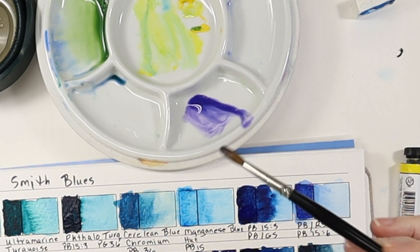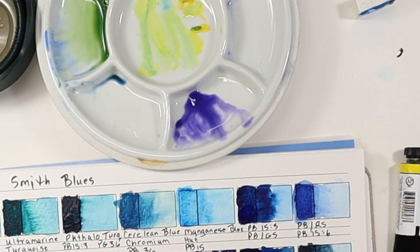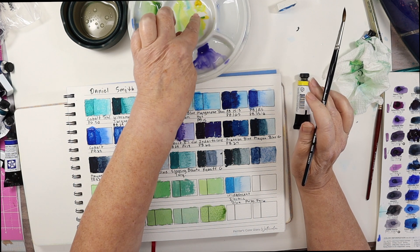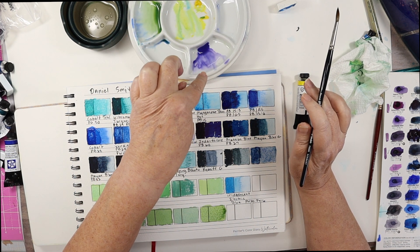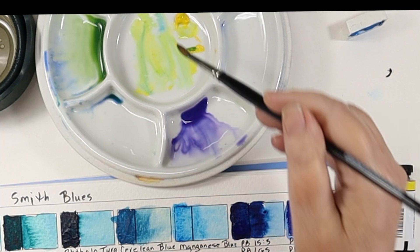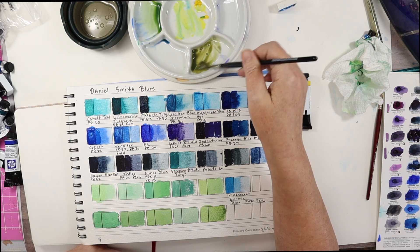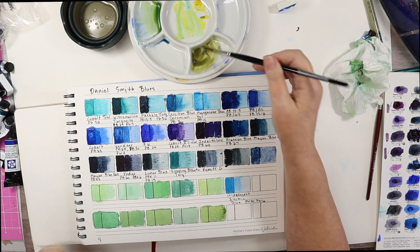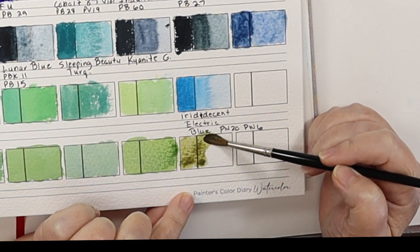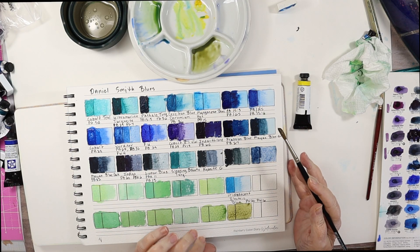Just for kicks I'm going to do Cobalt Blue Violet. Now it's purple, so I'm probably going to get a gray or a brown. If you remember color theory, the color across from yellow is purple, so they cancel each other out and become neutral — I expect this to go brown. And it does turn a little bit green, but it's a deep brownish olive green — like an olive khaki green.